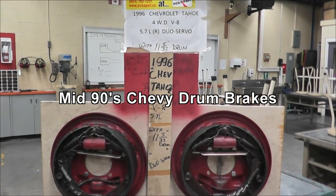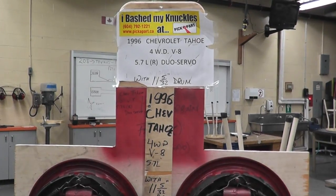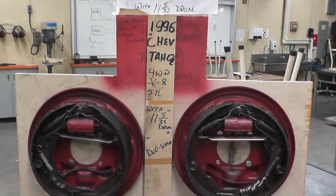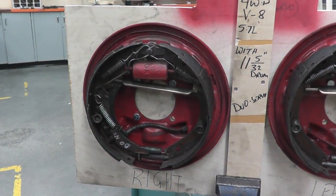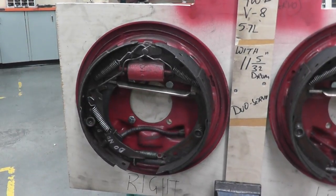Today I'm going to be doing the 1996 Chevrolet Tahoe drum brakes. This is the most common drum brake setup on a Chevrolet truck. Right now I have it set up on a piece of plywood, but if it were on a truck, the axle would be here and that's where it'd be mounted on your truck.